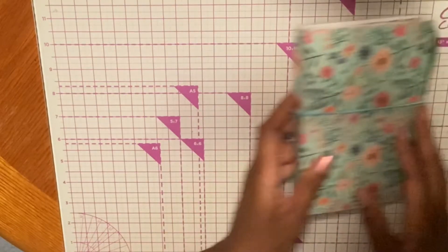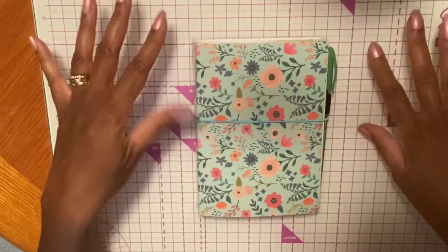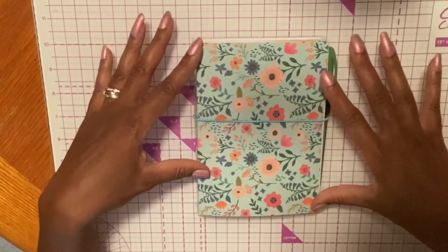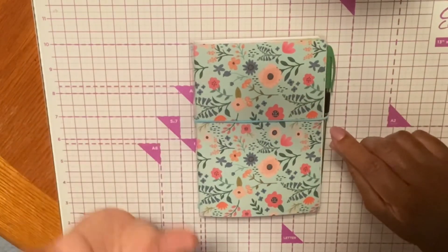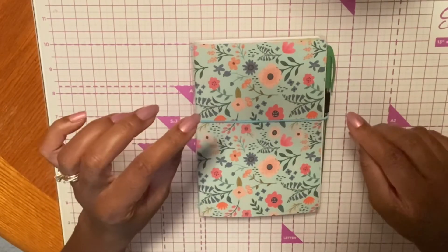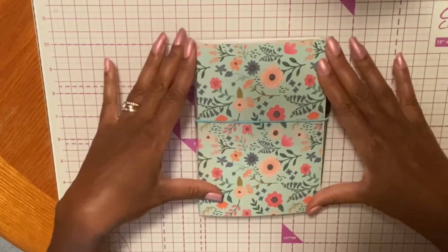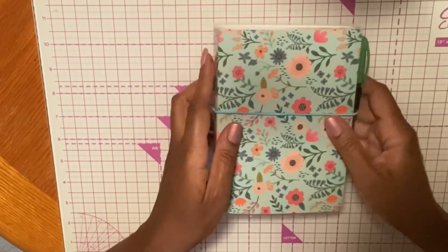Some of the other problems I ran into was my cutting board. Because I create single cards for projects, the cutting board I have is okay for creating a card. However, if you're creating a traveler's notebook or any type of notebook and you're going to be cutting thick paper, you really need to have a decent cutting board. I do need to invest in one, because I was not really particular about how my cutting board cut the papers when doing this project. Those were the main things that I ran into.